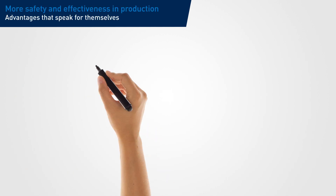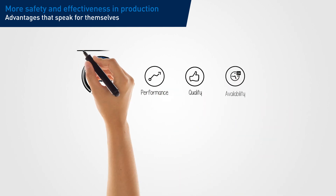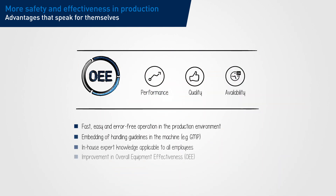Smart Operation helps you to achieve your effectiveness targets. Guided, quick and safe operation reduces downtime and reliably prevents operating errors.